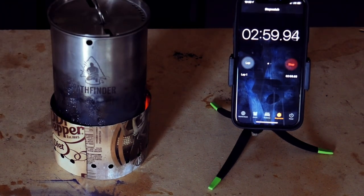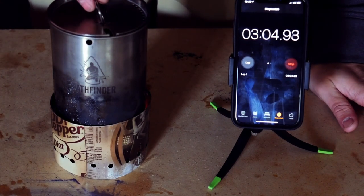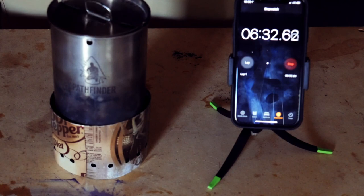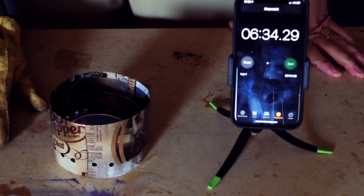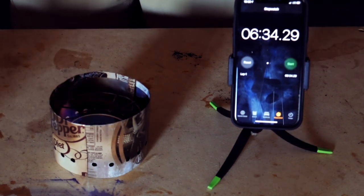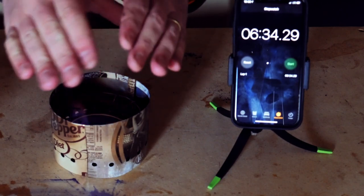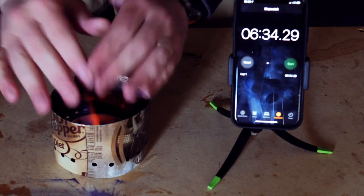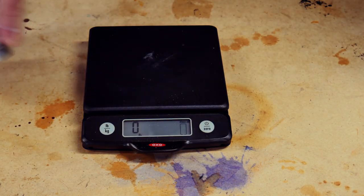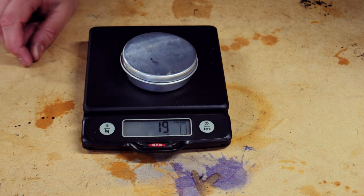We're at three minutes — it is burning good, and without question this setup is keeping the flames where they need to be. That is just boiling, just boiling, and we're just running out of fuel. I think it's pretty comparable to the boil time with the Firebox Nano setup. Before we talk about this, in case y'all were wondering how much it weighs — we're looking at five eighths of an ounce or 19 grams.